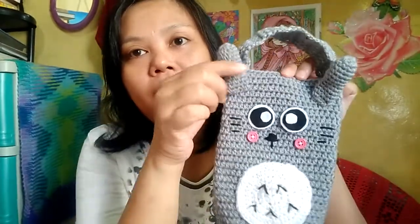The twelfth and last one is the Totoro-inspired holder, made with gray yarn for the overall body. I put the tummy and buttons for the blush and felt cloth for the eyes. The other day I added ears so it really looks like a Totoro. And that is the last of the twelve tumbler holders.